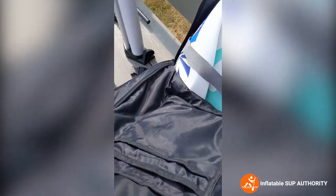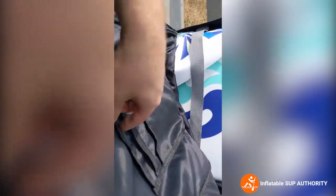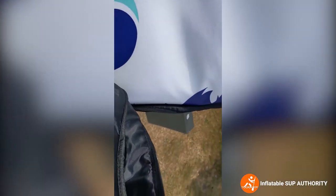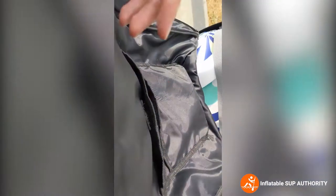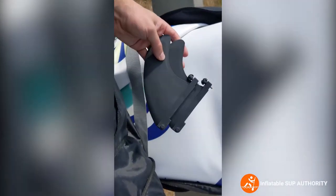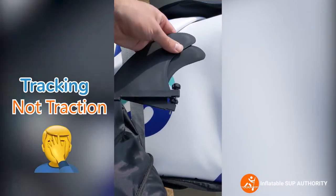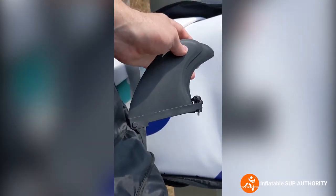Inside the bag are three pockets. In this front pocket I like to keep the main fin — this is the fin that comes with the board. It is a US fin 9.0, which means it is compatible with other fins, so you could swap different surfboard fins, SUP fins, etc. that are that model. And these are the two other supporting fins for extra traction. You can feel the quality when you clank them together — it's a very good material, not cheap plastic.